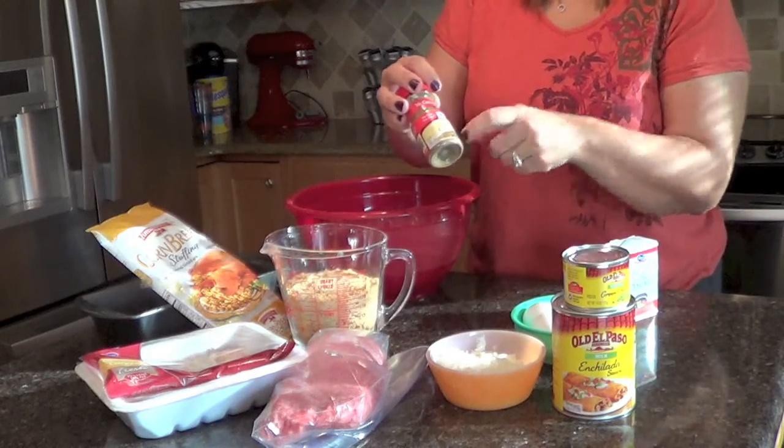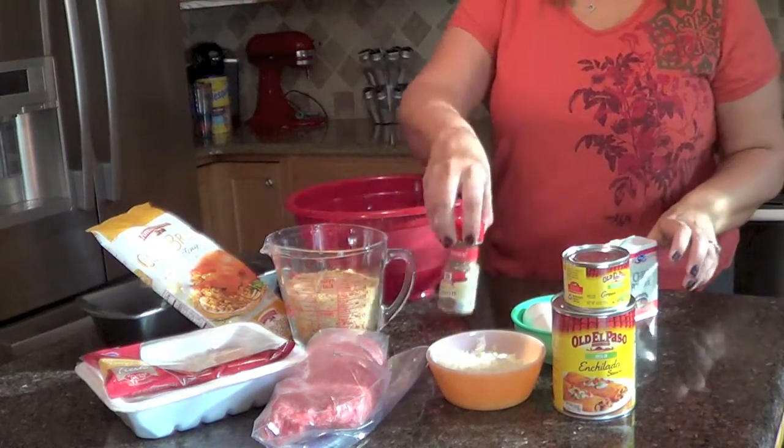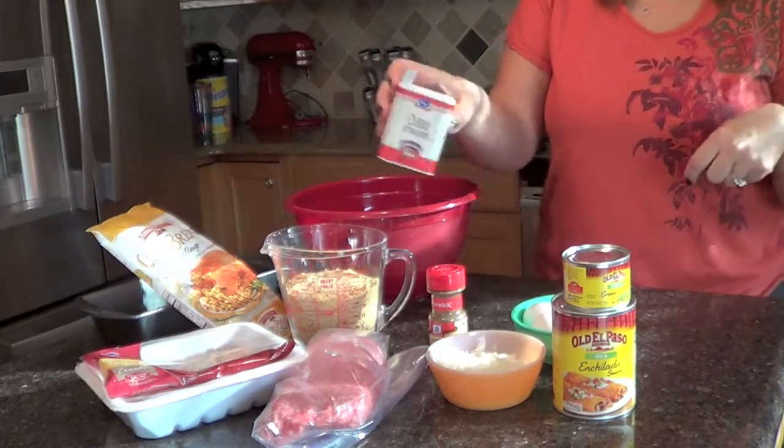And then you're going to need about a teaspoon of ground cumin, which I don't measure — I just sprinkle some in. And then also a couple teaspoons of chili powder. Again, I don't measure.